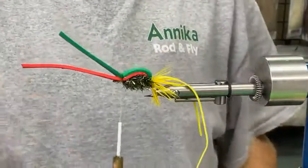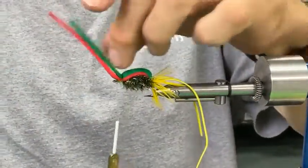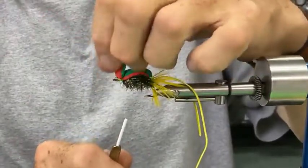Now I'm going to pull these over the top. The schlappen is matted down a little bit, but once it gets wet it will sleep back and puff right out.